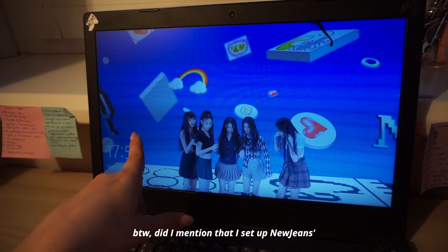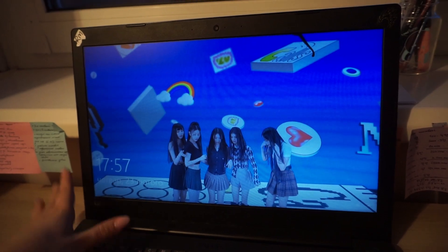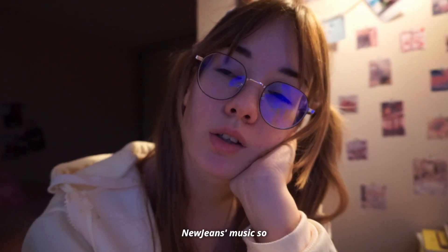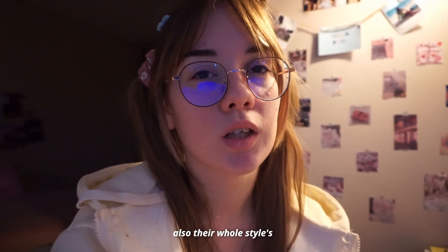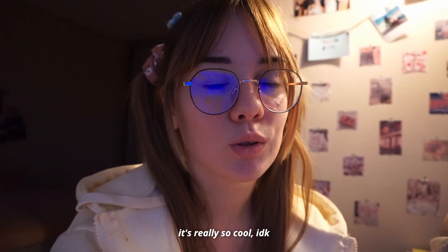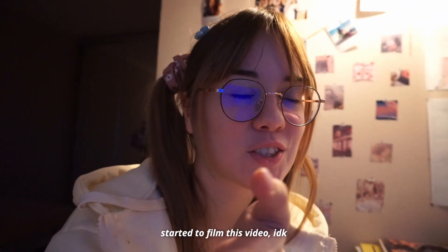By the way, I didn't mention that I set up NewJeans wallpapers on my desktop too. I don't actually remember if I said this earlier, but I really find myself into NewJeans' music — it's really fresh and really aesthetic, new as for K-pop. Their whole styles are so unique and vintage, or maybe retro too, which is really cool. I just want to explain why I started to film this video.